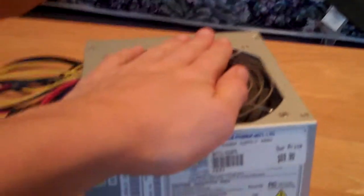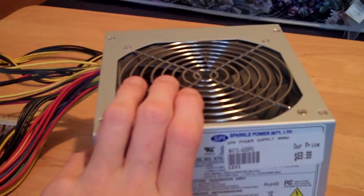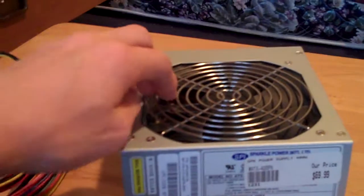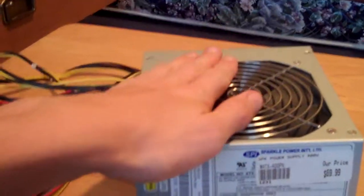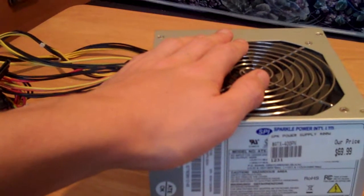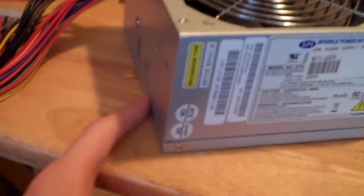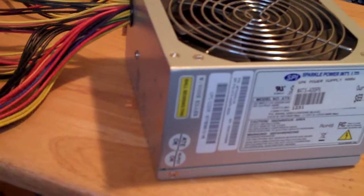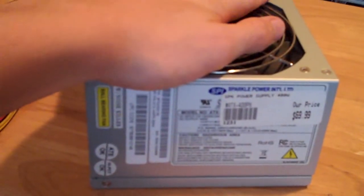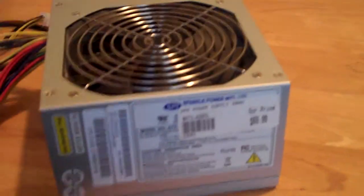Final rating on this: it's quiet, it runs cool, and it's just a good all-around power supply if you have an older computer or if you want a power supply that doesn't break the bank. I would give it a 4 out of 5, because it's not modular and I would have liked to see more Molex connectors. But yeah, thank you for watching — comment, rate, and subscribe, it helps.